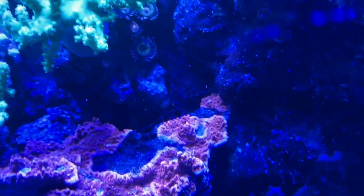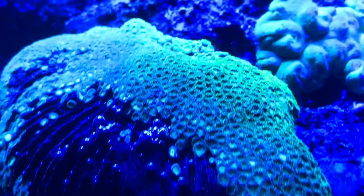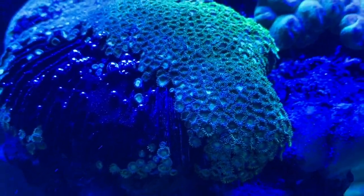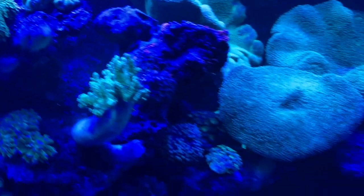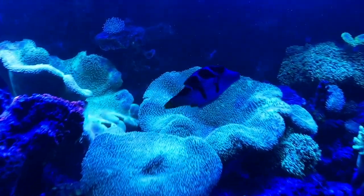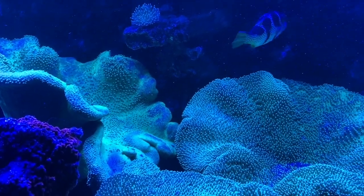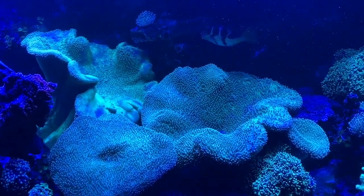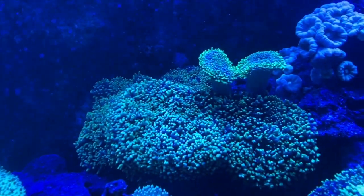I just want to show you these polyps because the coral world right now — what people charge — you probably have a hard time even getting something like this anymore. What they'll do is break this off into nine little zoas and sell it for like $45 and call it like 'Incredible Hulk Zoa' or something crazy. But that's the reef world. There it is — there's a look at our reef tank. Look at Poppy up there — he's a role model citizen. That'll conclude our reef update.